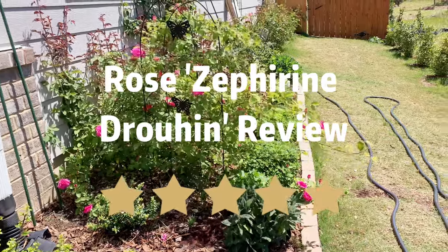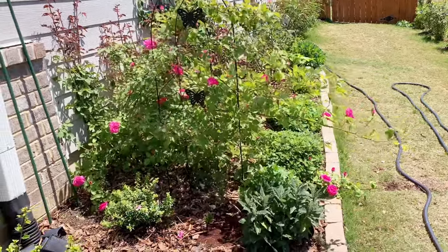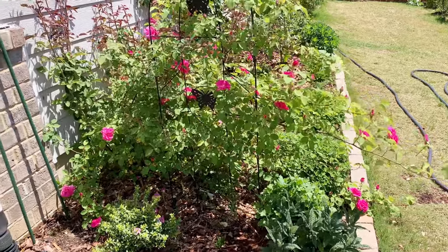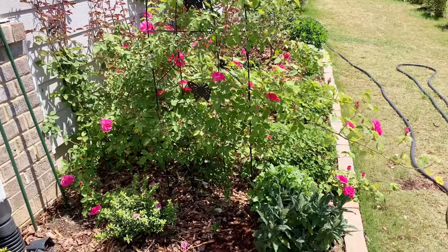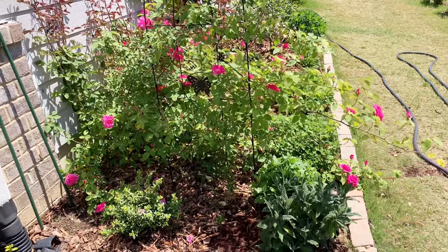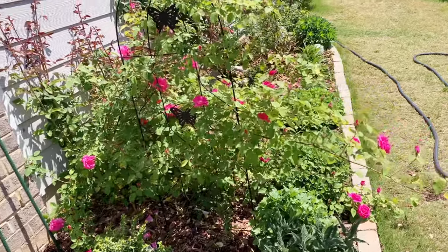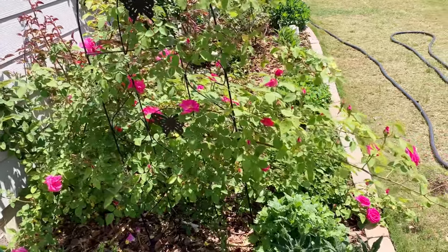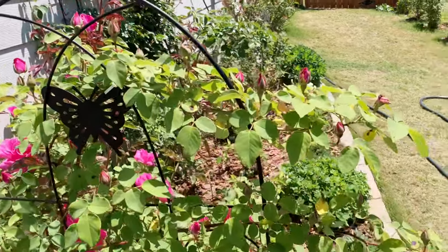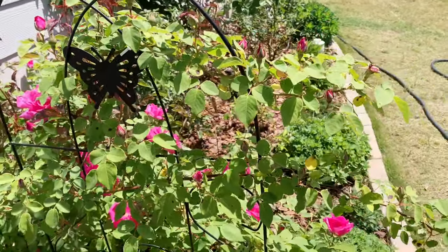This is Rose Saffron Jubilee. It is a climbing rose. Now it is close to the end of April and it is in its first flush of blooms — just starting its first flush. You can see that there are still lots of buds waiting for opening.